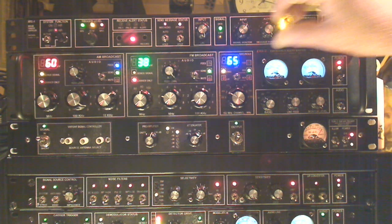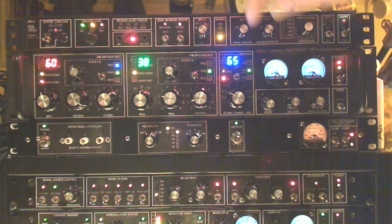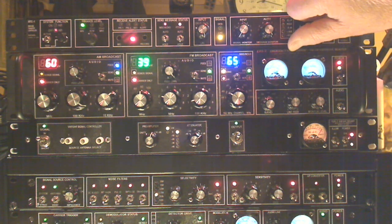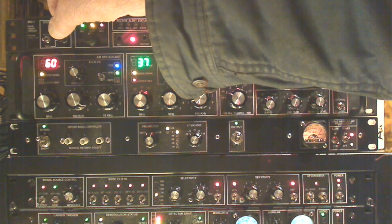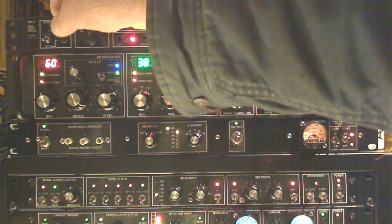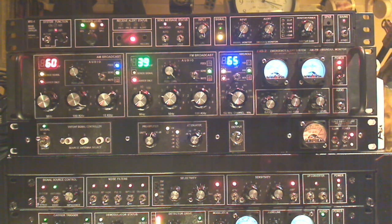Let's see if we can hear the pre-recorded message that will trigger whenever a NOAA tone is detected by this controller. Here we go. N1KPR, weather message to follow.